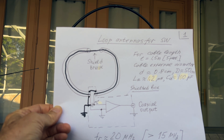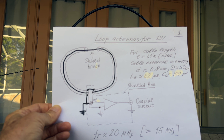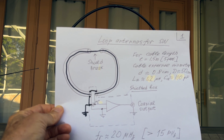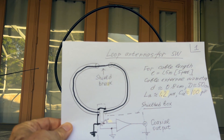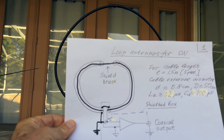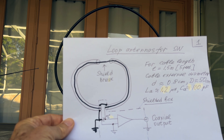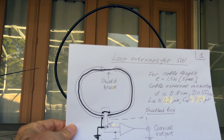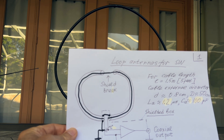Shielding is very important because in many cases interference coming from switching power supplies and electrical appliances is electric in nature, not magnetic. Having magnetic pickup allows you to get rid of these interferences and increase RF signal-to-noise ratio. However, having a shielded antenna creates a problem — the cable has capacitance of about 20–22 pF per linear foot, giving approximately 100 pF total, which requires high external capacitance to tune across the required frequency range from 60 to 19 meter bands and reduces the resonant frequency.